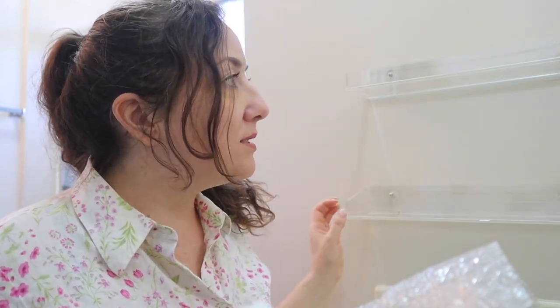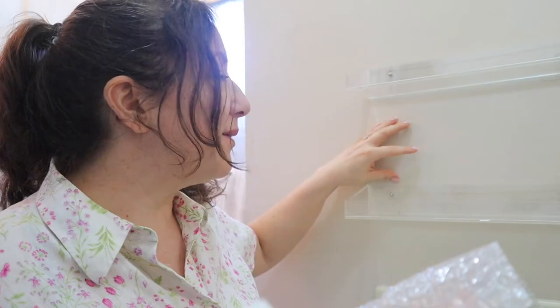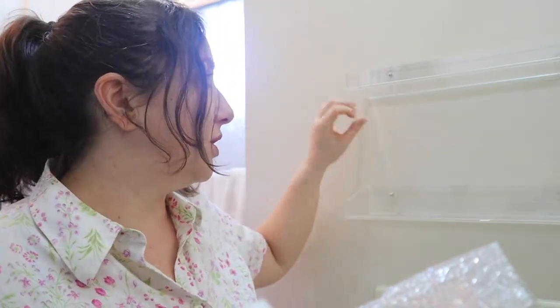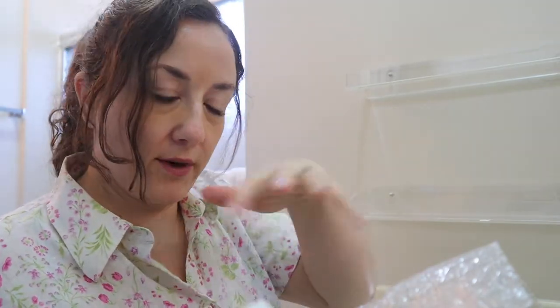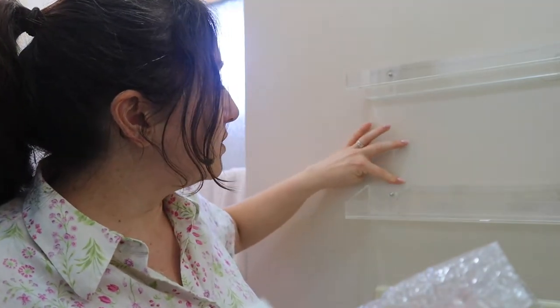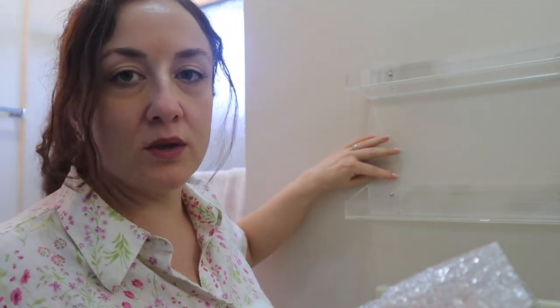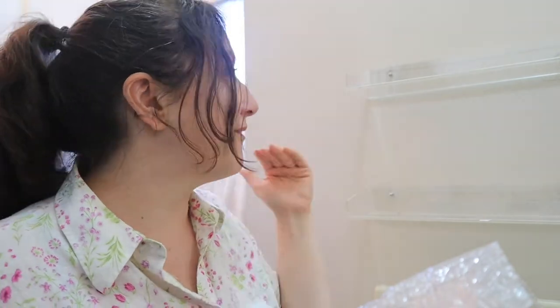This shelf was on the pricier side — about $25 for the two. I wanted good acrylic ones with a lip in front so things wouldn't fall off. We went with the sticky ones first and we'll see how that works out. I foresee in the middle of the night hearing a crash and running into the bathroom with all my products having fallen.